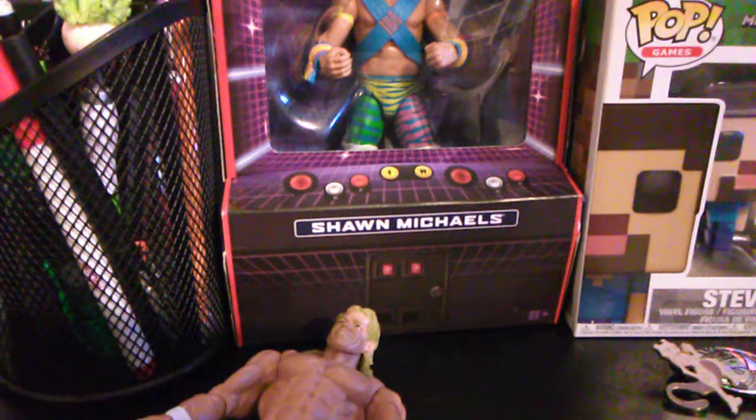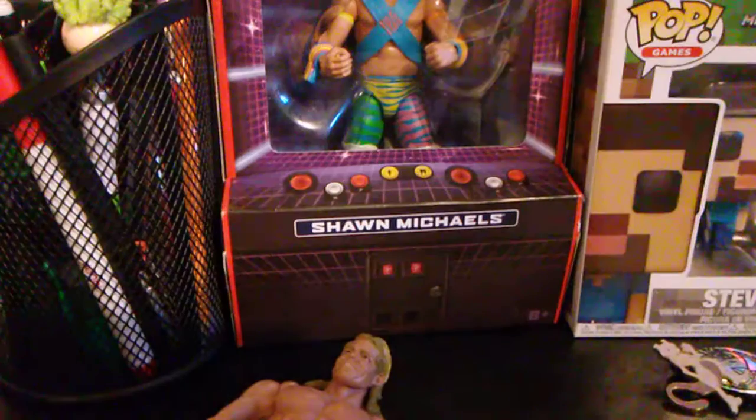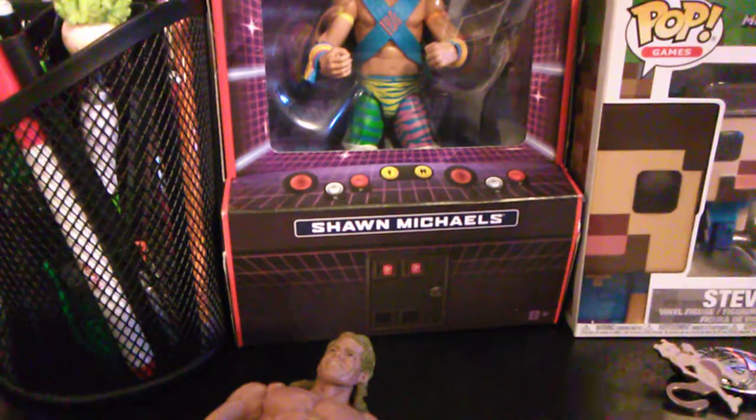I'll show you what other figures are in it — there's Booker T, Sting, Lex Luger of course, and then there's Ric Flair. So, that's that.